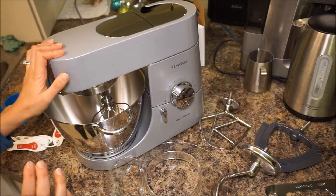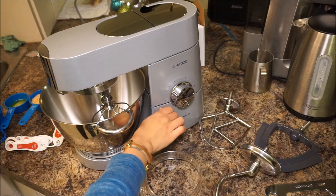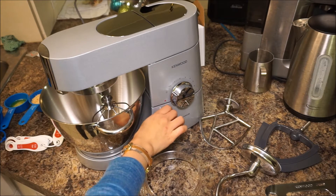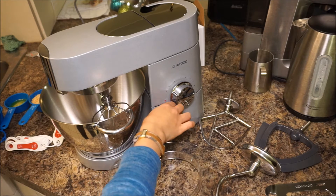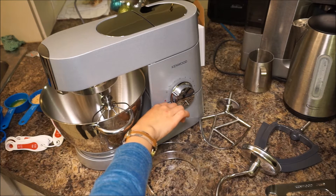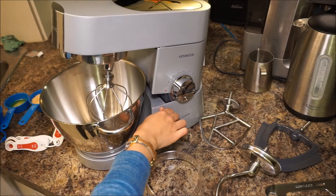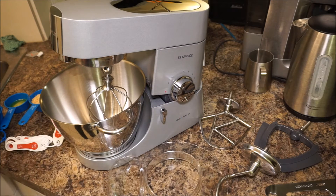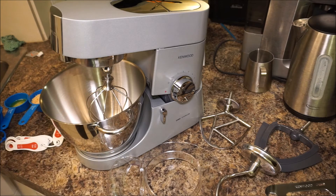So let's start right here at the bottom. This is your switch to lift the head of it, and you'll notice that unlike some of the other brands out there like the KitchenAids, there's actually some type of hydraulic situation in here so that you don't really have to exert any energy. Just push this and it pops up itself, which is really great especially when you've got dough on your hands.